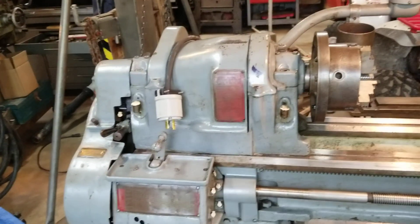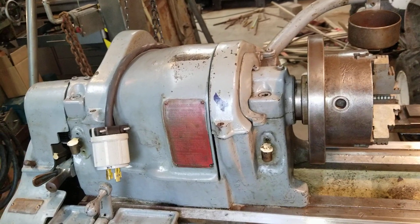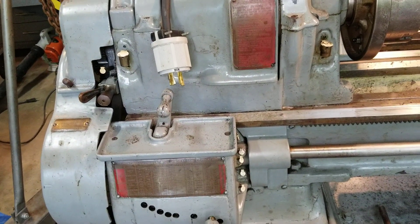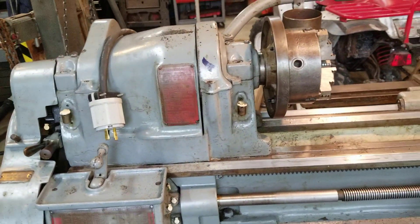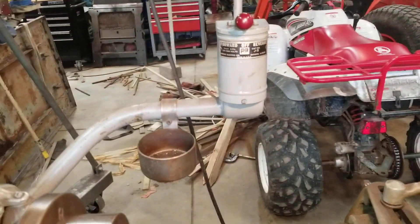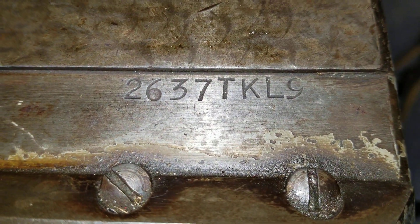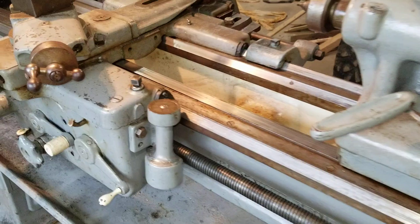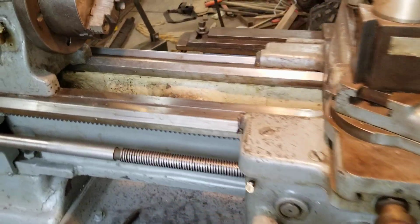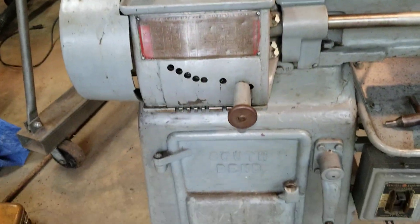Hello everybody, Saturday June 20th. I had an opportunity to pick up another lathe — this one is a South Bend 13-inch tool room lathe. It is old as the hills; I have no idea how old it is but I'm gonna guess the 1930s. It looks like it's in okay shape. I'm not an expert at all — I know it was being used by a retired professional machinist; it was his personal lathe.